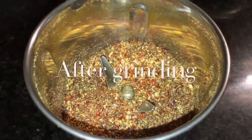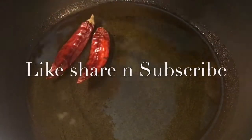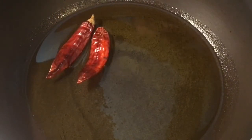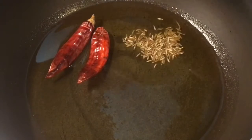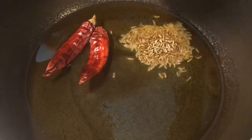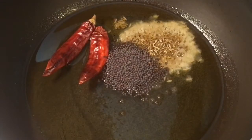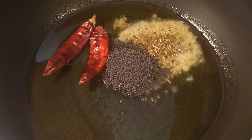We have dry grinded. Our oil is nicely heated up, so put two dry red chilies or sukhi lal mirchi, one tablespoon of jeera seeds that means cumin seeds, and mustard seeds or sarso.